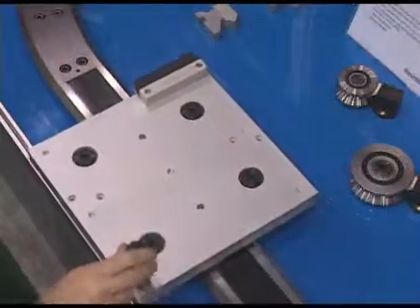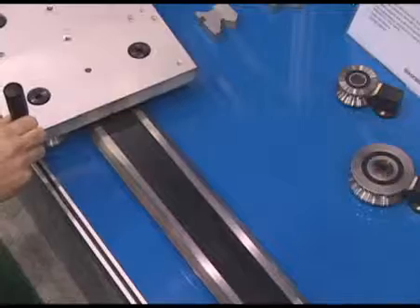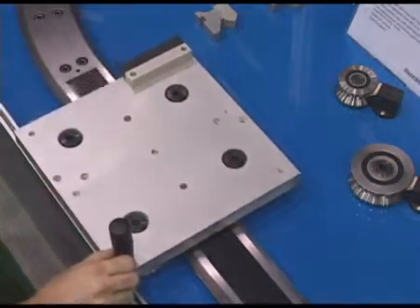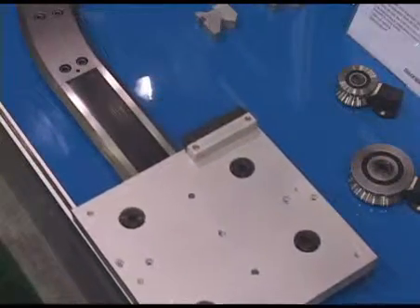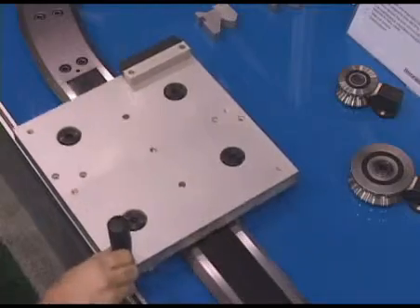For heavy automation machinery, you can use our new HDS2 for transporting large products in a very high precision manner, both in straight runs and curves, and virtually every different configuration available.